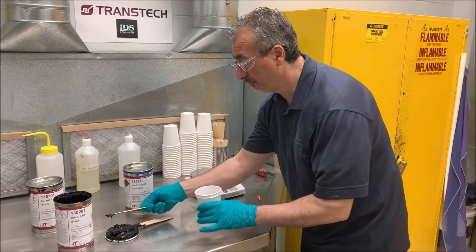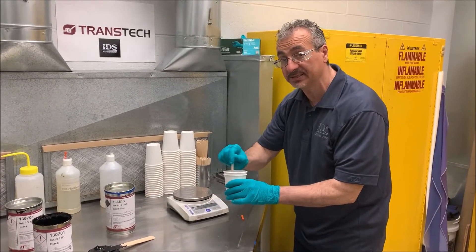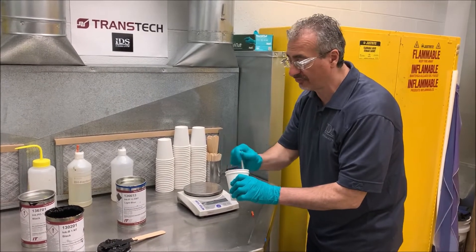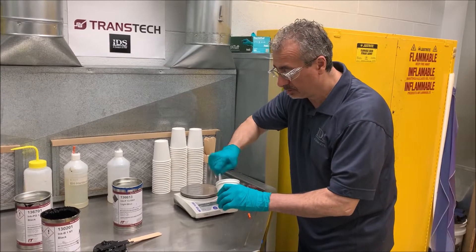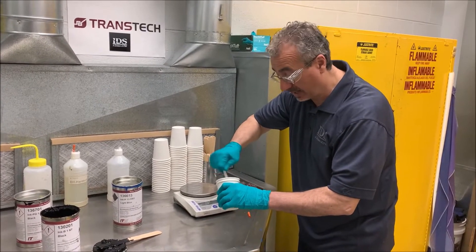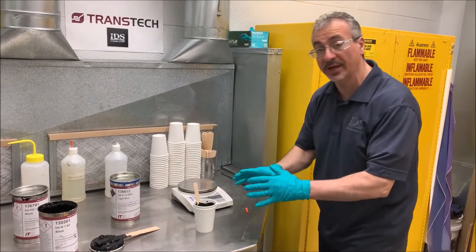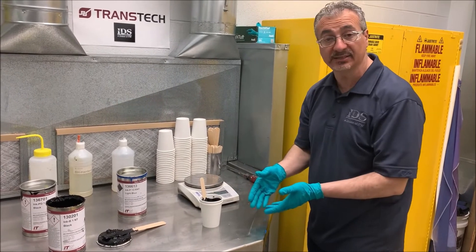Now I'm going to add the hardener and the ink together, one pour at a time. Mix it in real good and we'll let it sit for about 15 to 30 seconds. We allow the binder inside the ink and the hardener to start the chemical reaction before adding the thinner to adjust viscosity or any other additives.